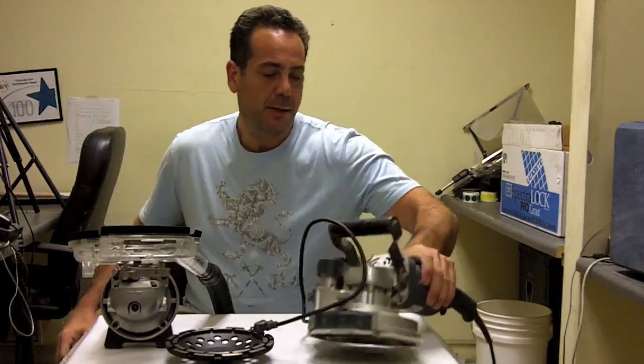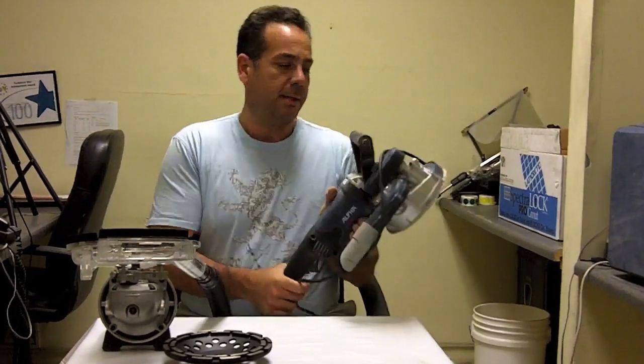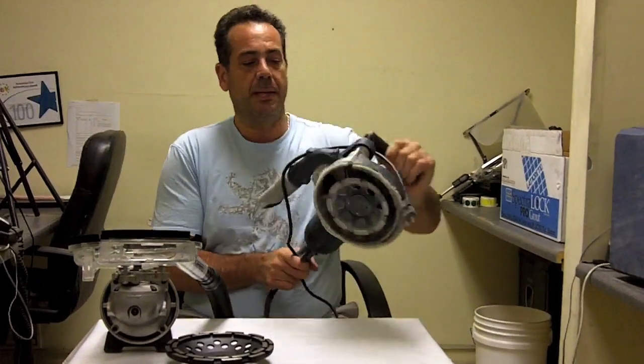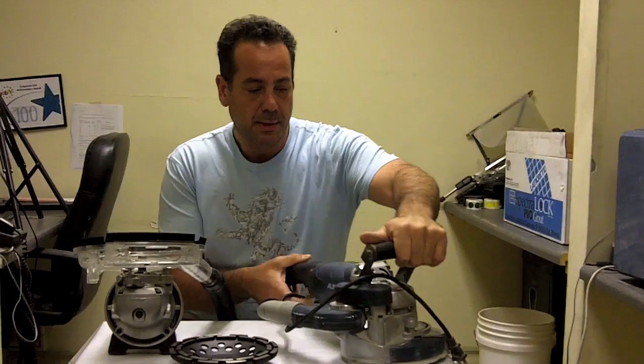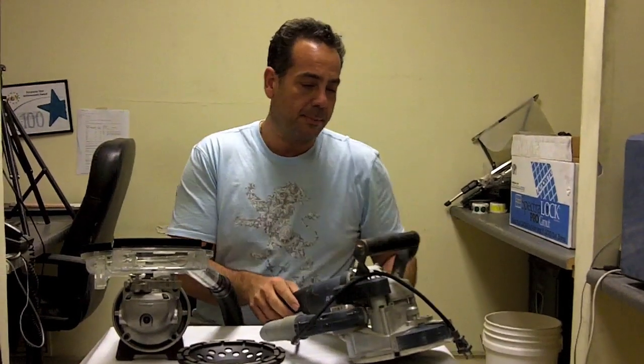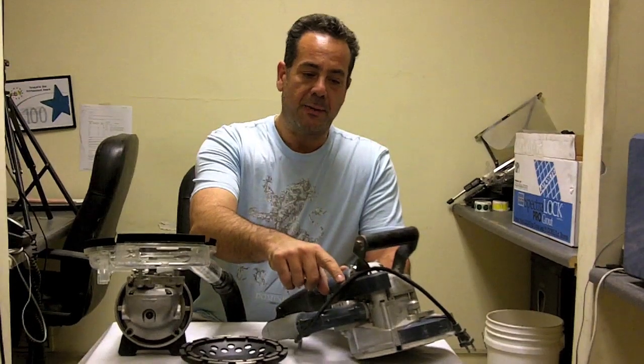In addition, we also sell the Alpha Echo Grinder, which I really love. This is our demo unit that we carry in the store when we're doing grinding ourselves, for customers, or for our monthly demos. And this is great because it has a self-contained vacuum.